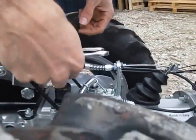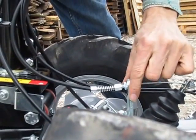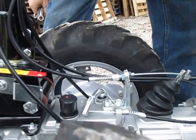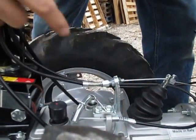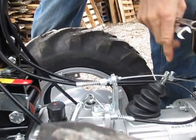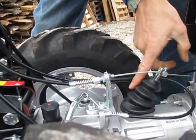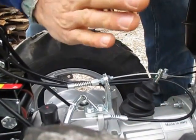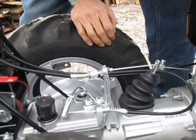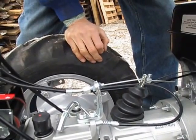Right down here on the tractor, this is where the clutch cable comes into the clutch support tower. When I push down the handle on the handlebars, you can see what happens — it's basically pulling this clutch lever. When the top of the lever pulls back, the bottom of the lever moves the other way, pushing the clutch plate together to transfer power. So this is the driving, mowing, or tilling position.